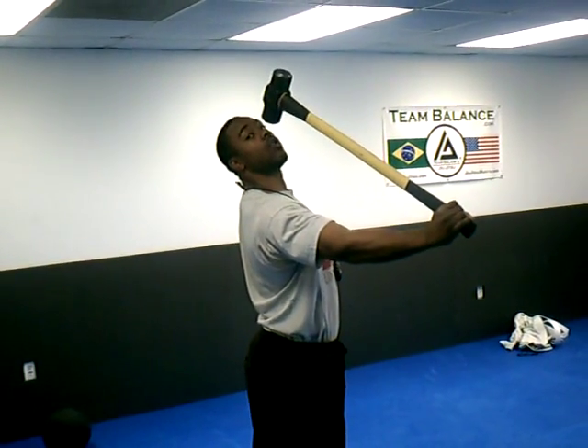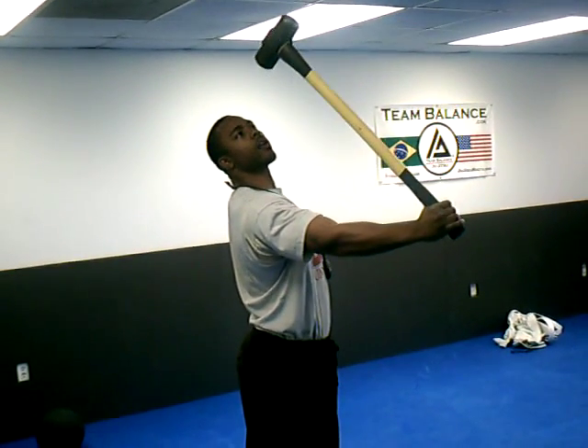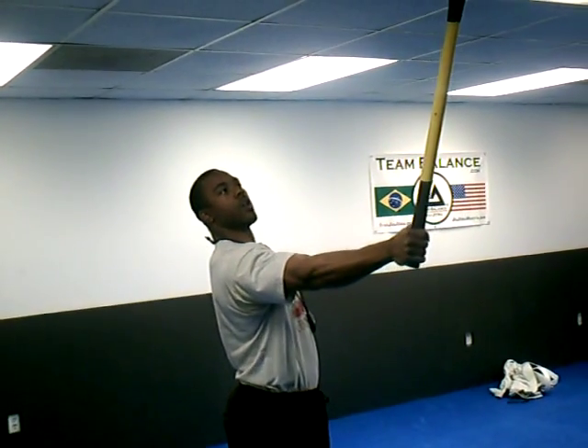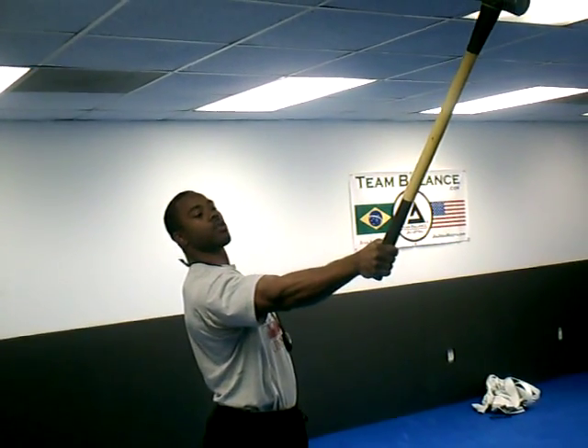Now if your forearms and hands aren't strong, you'll probably bust your knuckles. Then what you do is squeeze it back up. Then you hold it and let it descend back down the other way to develop more strength in the forearm.